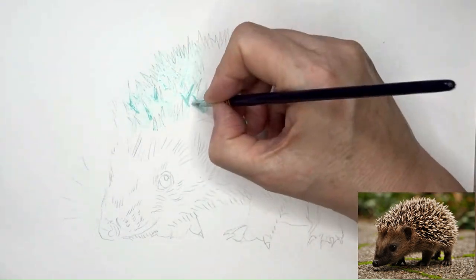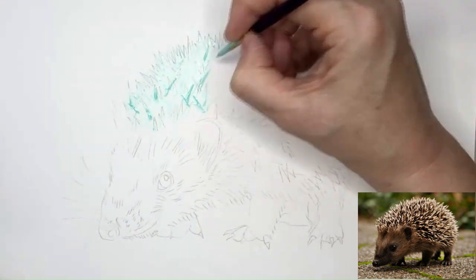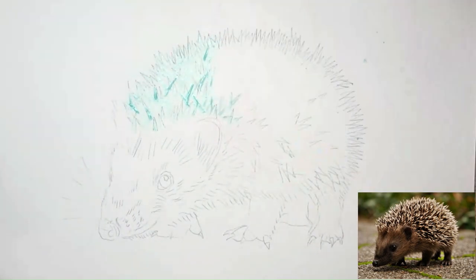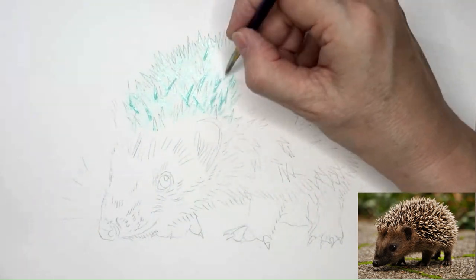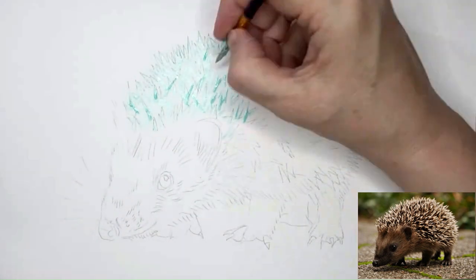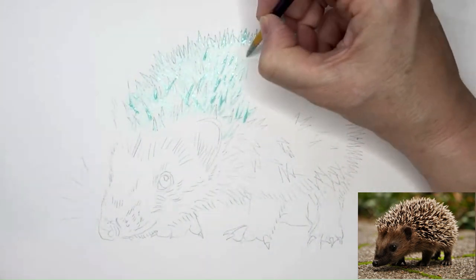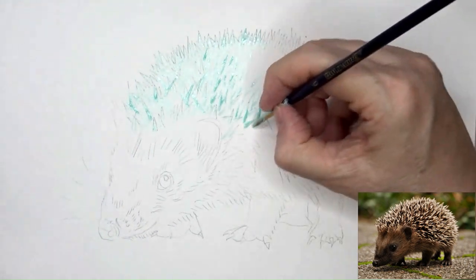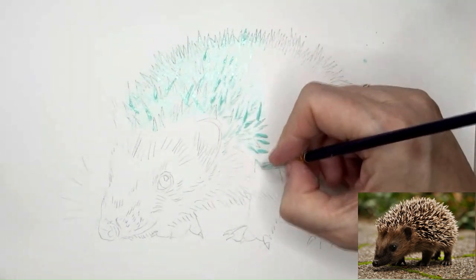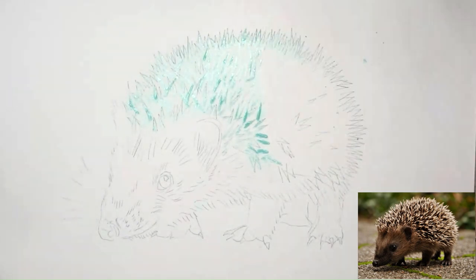I'm going to carry on working around on my hedgehog putting all the spikes in. If you want the line drawing for this, it can be found at the end of the video if you wish to pause and screenshot. Alternatively I do have a Facebook group where I put the line drawings I make up as PDFs for people to use — you're welcome to join that. The reference photo is from Pixabay and the link for that is in the description.